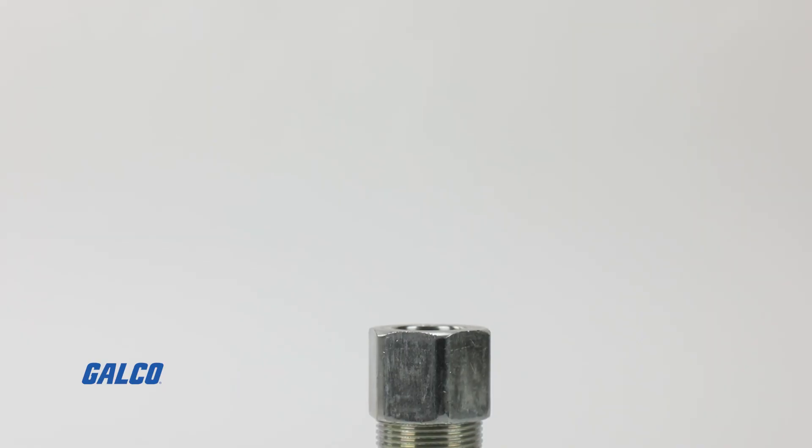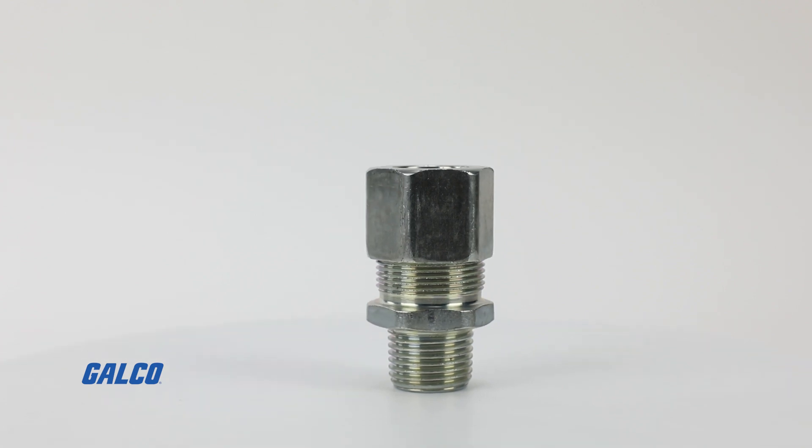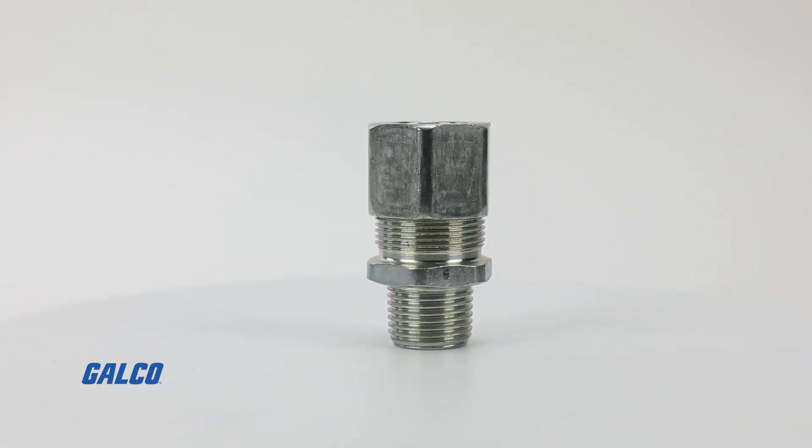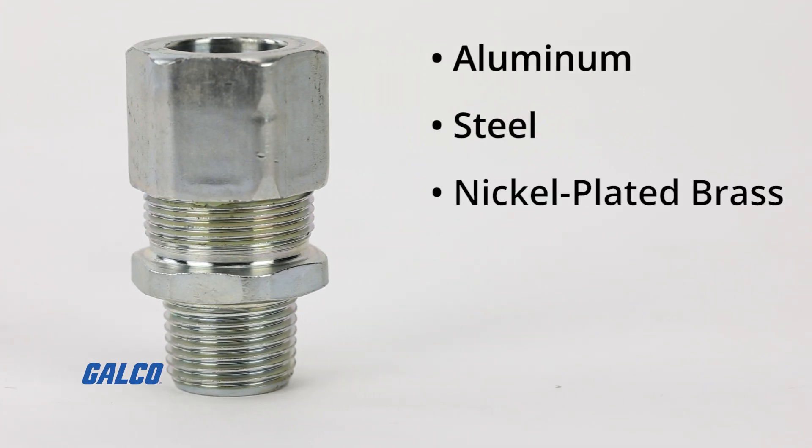Hi, I'm Mike Schinner with Kilark Electric here at galco.com. Here I'm going to show you guys a new and exciting product we just recently launched. This is the CGB — a hybrid cable gland cord connector. It's good for both unarmored cable as well as SO cord or any type of flexible cord. It's available in aluminum, steel, nickel plated brass, and stainless.